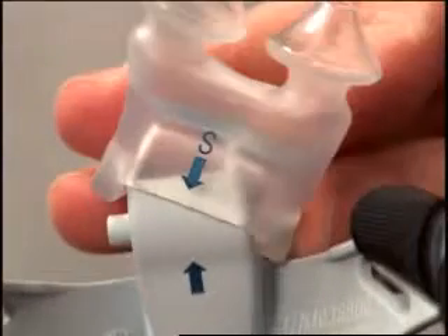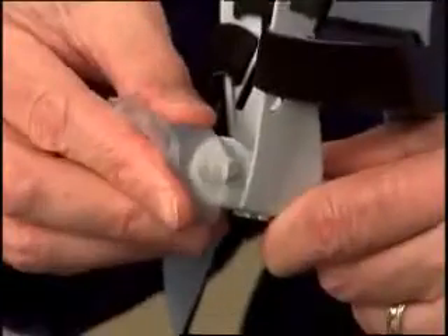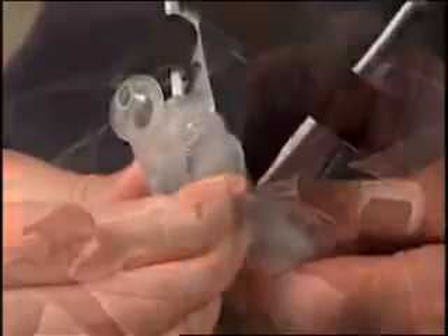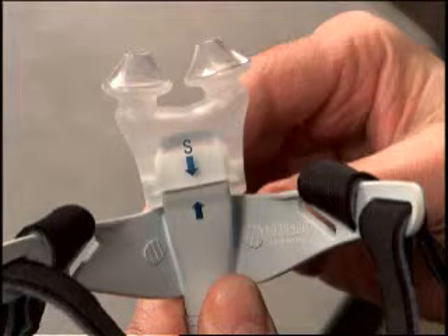Attach the cushion to the hub one side at a time. Place the hole on the side of the cushion over the corresponding post located on the hub. Stretch the cushion over the hub to attach the other side. The cushion will stretch without tearing. When the cushion is attached properly, the arrows on the cushion and the hub will be on the same side.